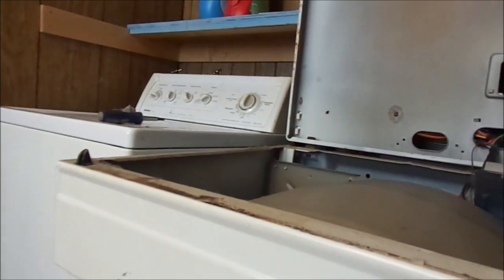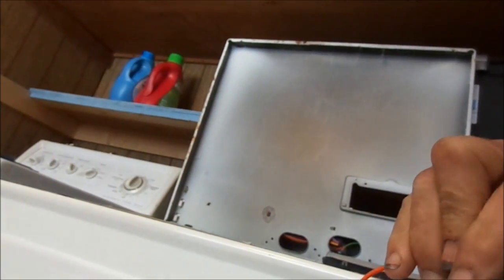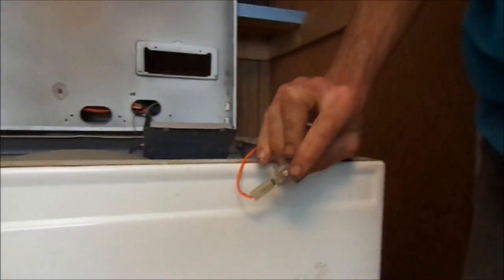There are two screws that hold that in place. You can pull it off.